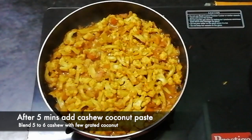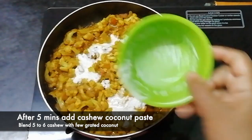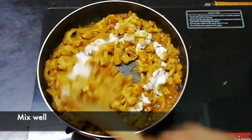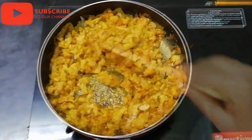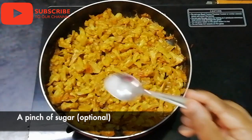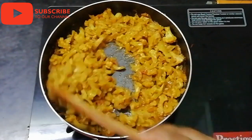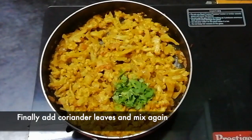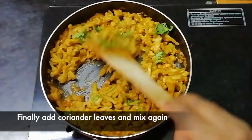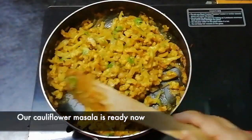Put a little paste in at this stage. Take a small piece of paste at this stage. We are ready to put the cauliflower masala in there.